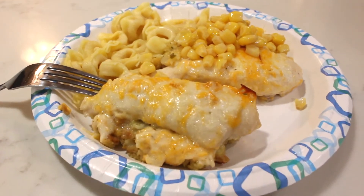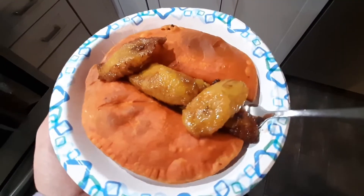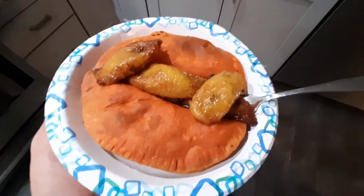On this day I had an absolutely horrible migraine headache, so my husband made beef and bananas for us. I do have another video linked below with how to make this, but this is what we had on Tuesday.